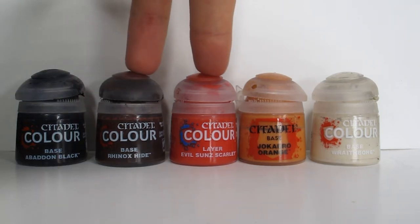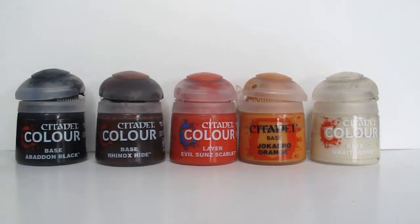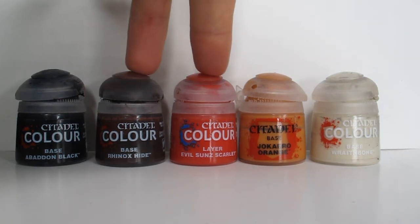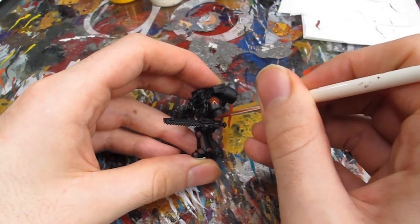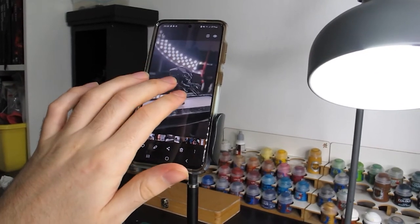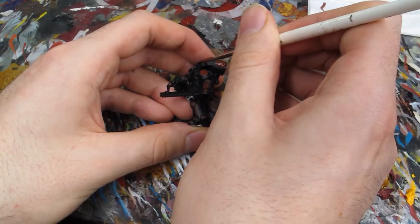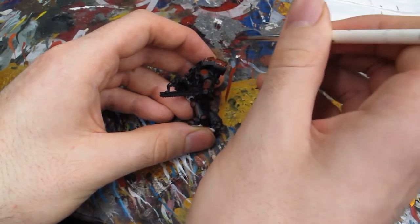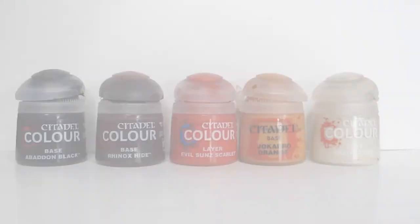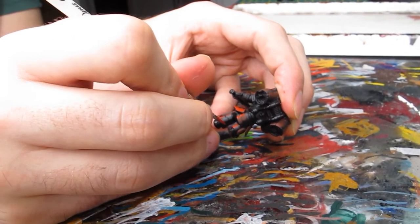With our priming done and our layer of Abaddon Black applied, it's time to start thinking about the red highlights on our armour. I'm going to be using Citadel paints, but feel free to use paints from another manufacturer. First, a 50-50 mix of Rhinox Hide and Evil Sun Scarlet, then pure Evil Sun Scarlet on its own, then Jacaro Orange, and Jacaro Orange mixed 50-50 with Wraithbone for the final layer and edge highlights. For the first layer, I'm using a size 1 brush and being pretty liberal with where I apply my highlights.